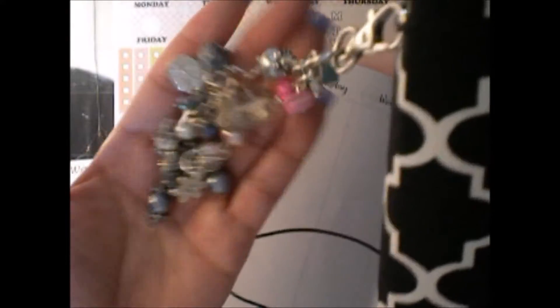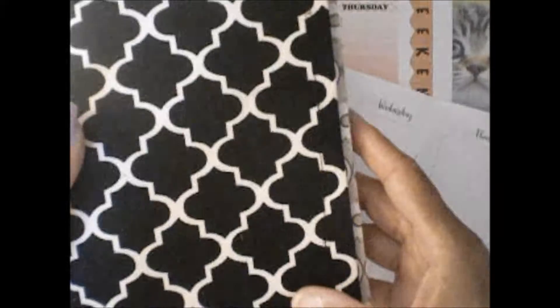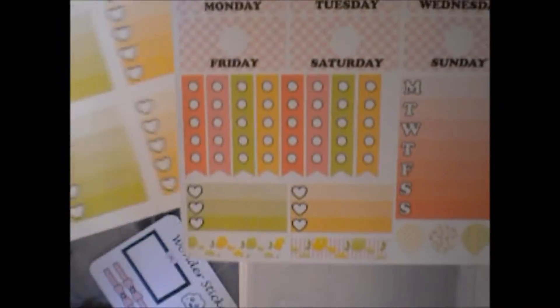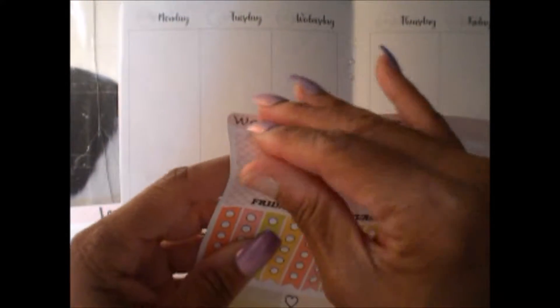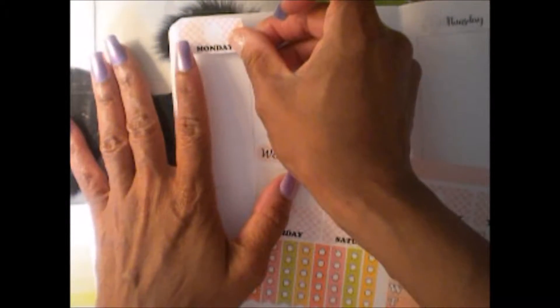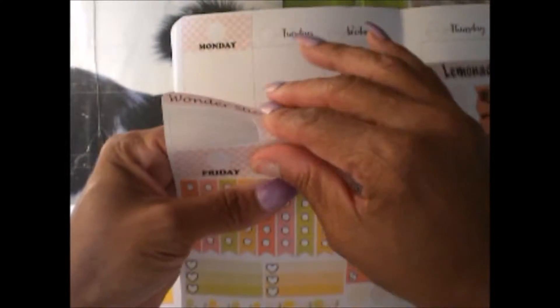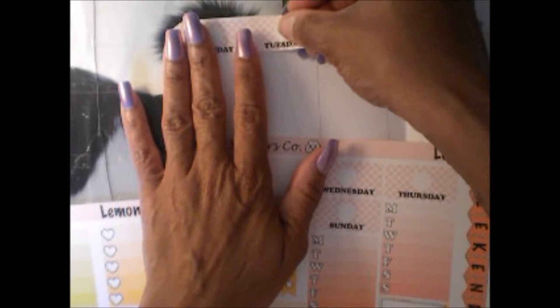I'm using an insert I created, and I also made a planner charm. This is my B6 traveler's notebook. I've printed and made some inserts for it. This insert is a free printable from Happy Scrappy — it's a week on two pages. I'm going to get started using my Wonder Sticker Co. lemonade week and weekday headers for this week.